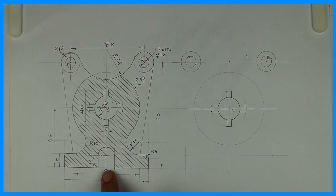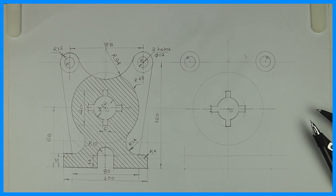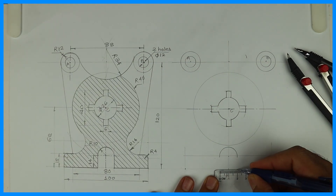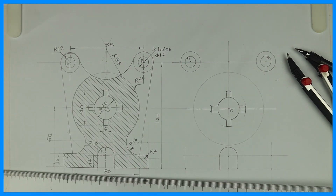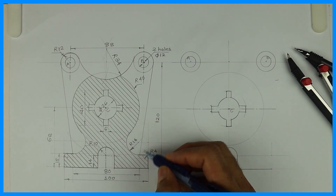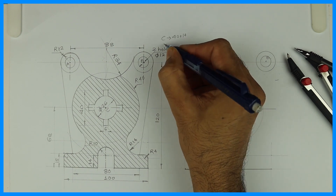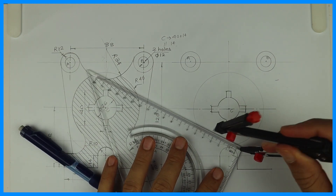Now first we will draw radius 10. From the center point you go up by 14, and from here you draw radius 14. Then radius 10, and you join this. To draw radius 14, from here draw a parallel line of 14, and from here 40 plus 14. From point C, 40 plus 14 equals 54, and draw a parallel line of 14.